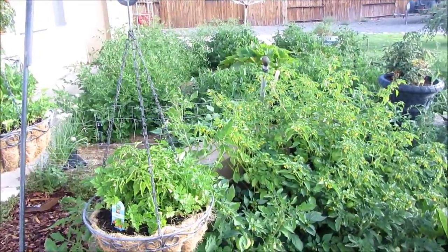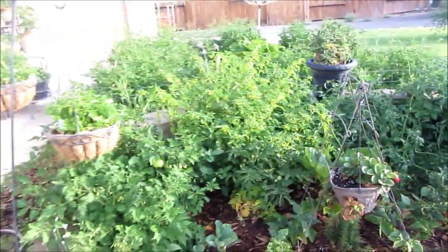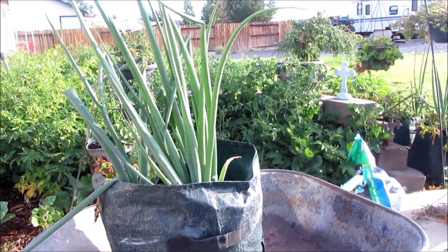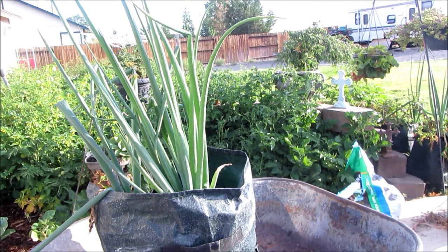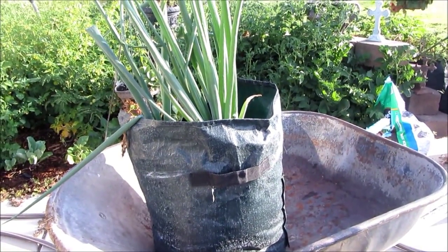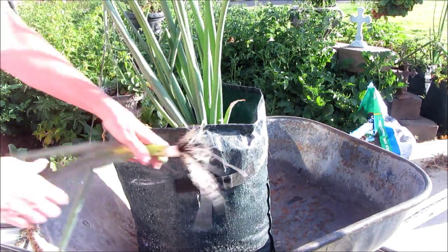I'm getting ready to hopefully harvest some potatoes. I've got these potato bags, and if you go back through my videos on my channel you can find one of those videos. This particular potato bag I've got here in a wheelbarrow so I can use the dirt somewhere else — it won't be such a mess. There are three onions that came from green onions that I cut the root end off and stuck them in the dirt, and that's the result a month and a half later. Look how nice that is.